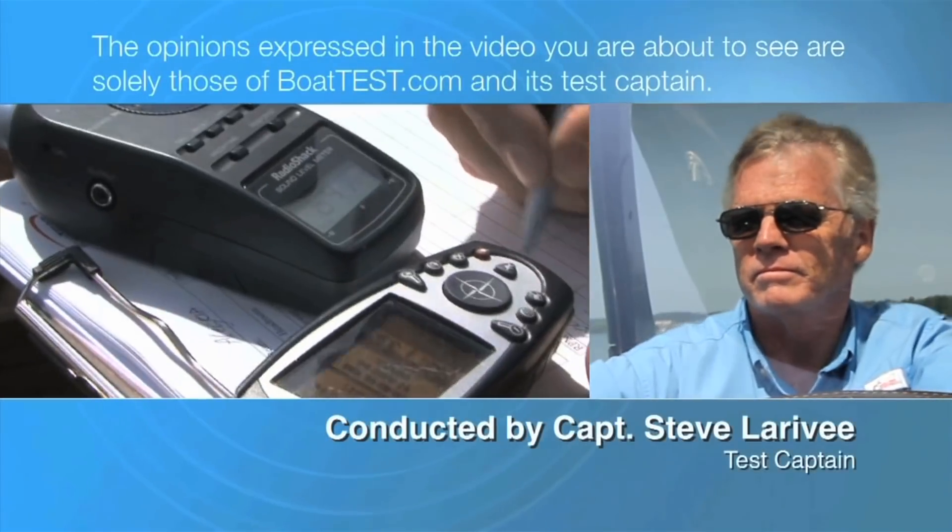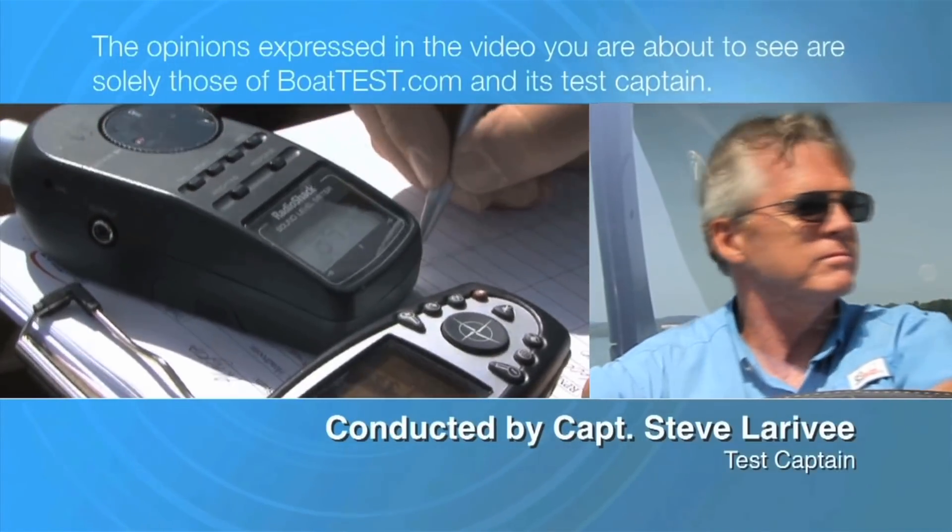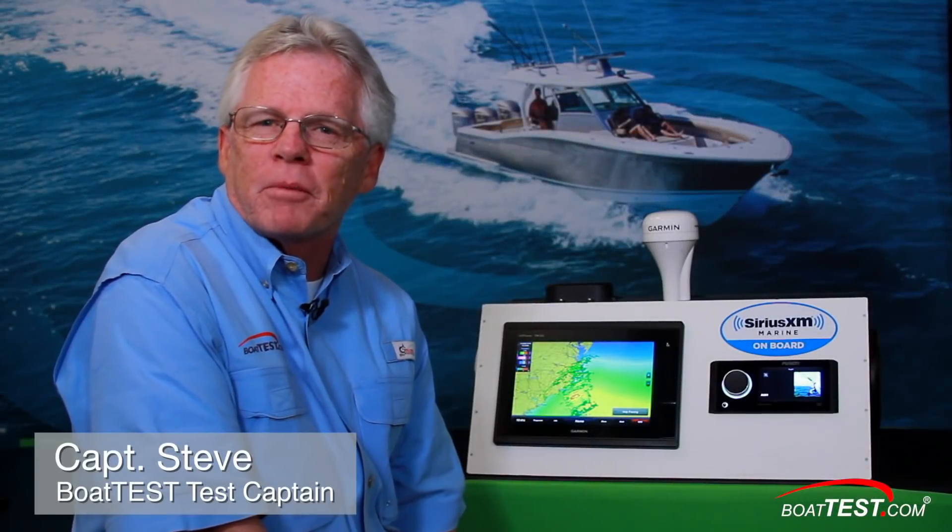The following opinions are solely those of BoatTest.com and its test captain. Hi, Captain Steve for BoatTest.com, and today I'm going to be discussing the topic of weather and how to get it into your hands.